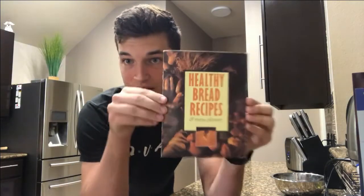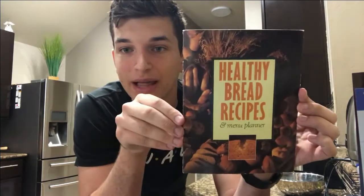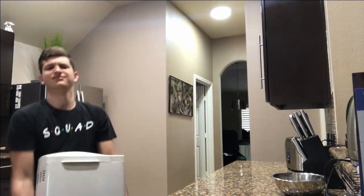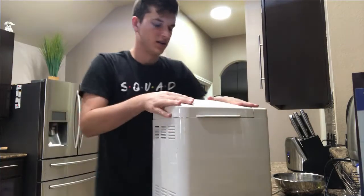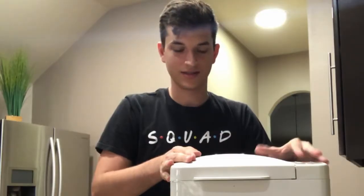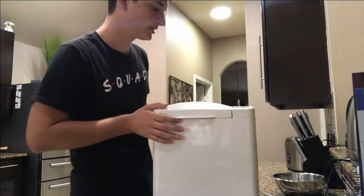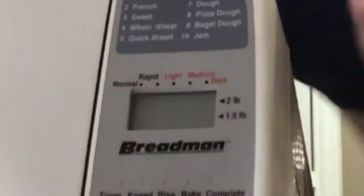You see this — healthy bread recipes and more, menu planner — and you know where I got this from? I got this from somewhere special. This you may be wondering what is this, it looks like some circa 1800s type of stuff, but right there — bread man. It's a bread maker.